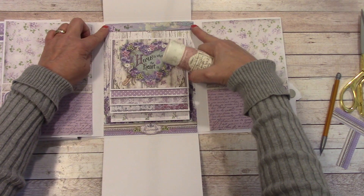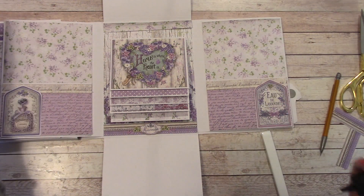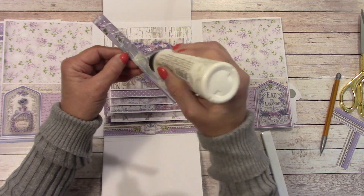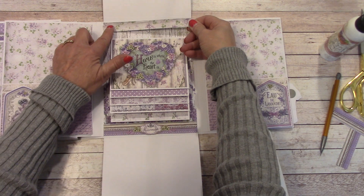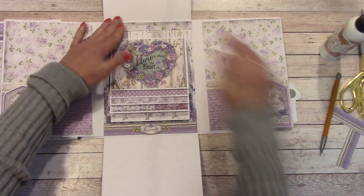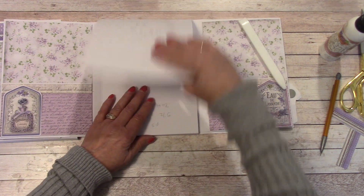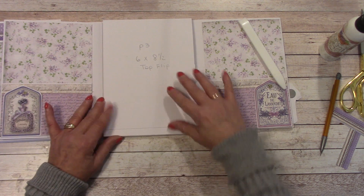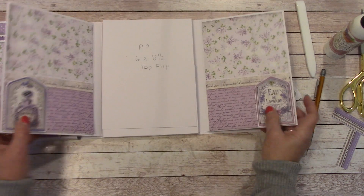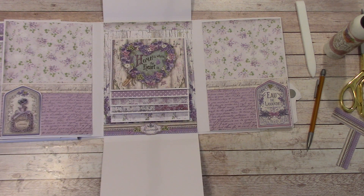If you'd rather have that side, it would actually look really good too — it's up to you, whichever side you would like. I'm going to go with the one that matches over there, but the other one looks really good too. We'll bring it up over that without getting on the score line, leaving a good sixteenth of an inch away. This comes in, this comes down over the top, then these come over this way. We'll work with this for now and then do the other.